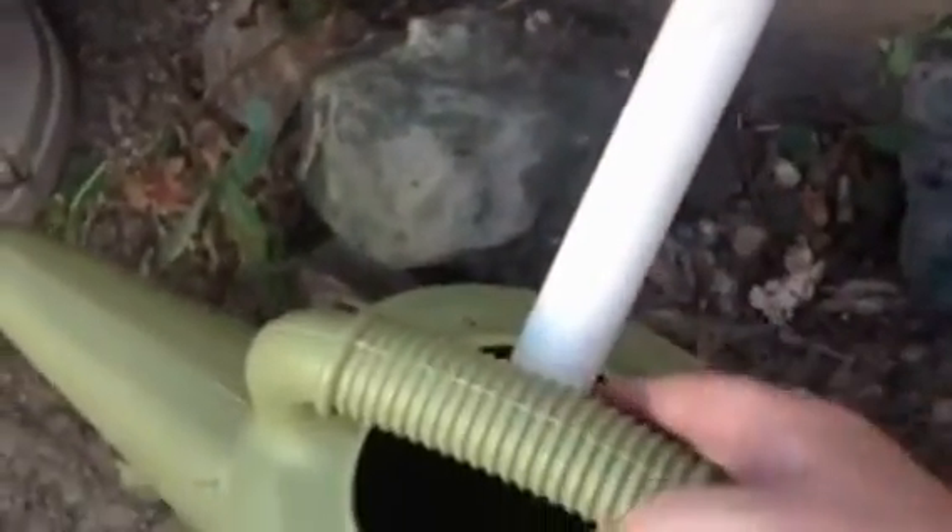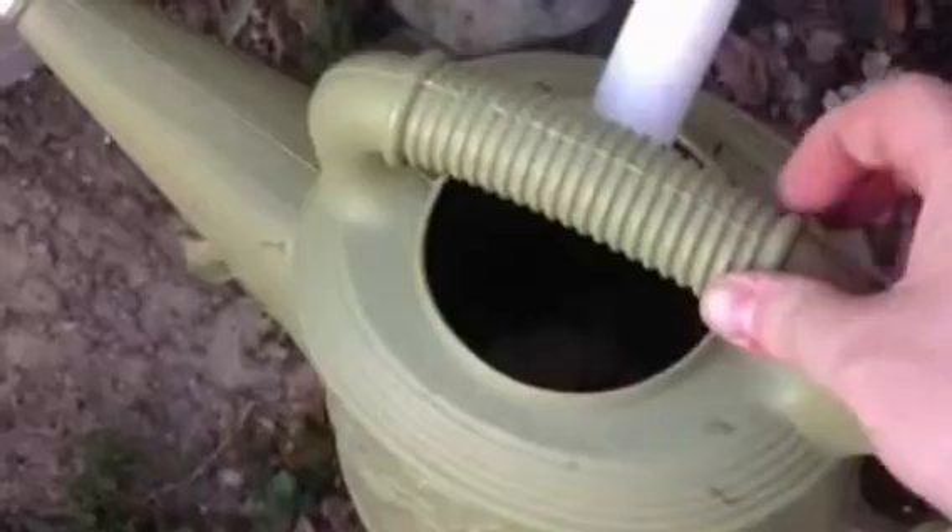Here's a quick overview of this setup that I have going. You can see here this is where my air conditioning condensate pipe comes out of the house, and I came and added on some extra pieces of PVC here to bring it over to a two gallon watering can.